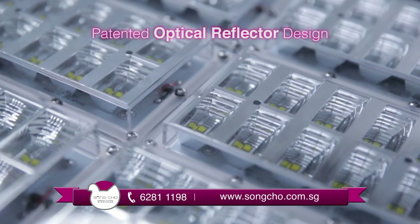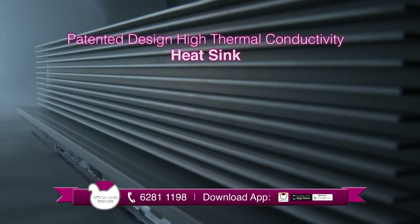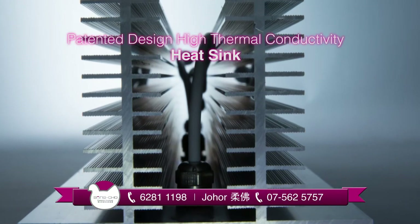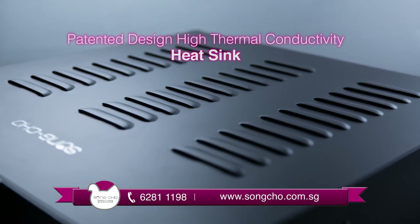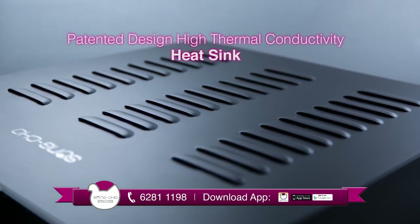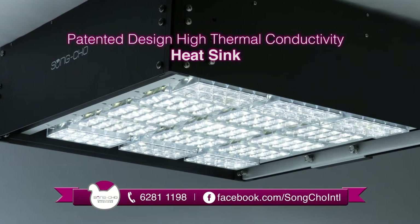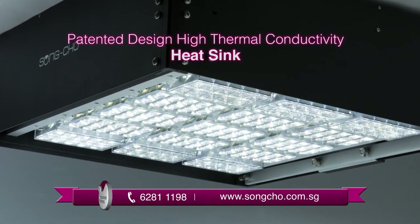Besides its patented optical reflector, Songcho incorporates another of its own patented design heatsink with an open-vent outer shell to effectively disperse heat. This prevents overheating and makes handling safer. In addition, it simultaneously slows down the decomposition of flux, which in turn increases the lifespan of the lightings and lowers the maintenance cost required.